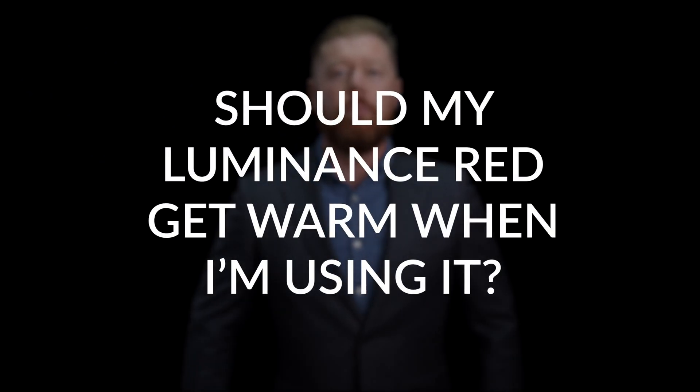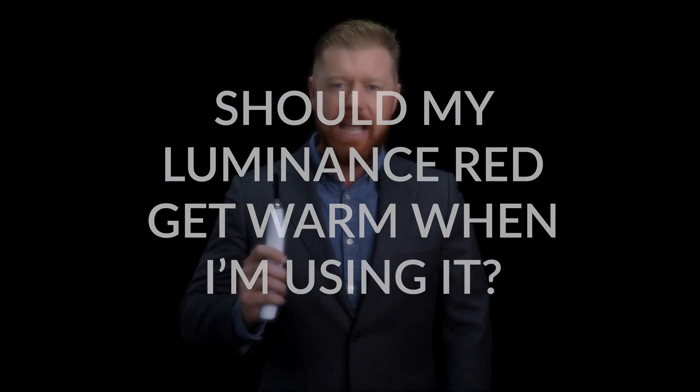Should my Luminance Red get warm when I'm using it? Well, to answer this question, let's look at an actual Luminance Red device.